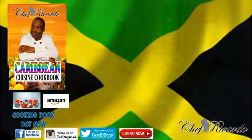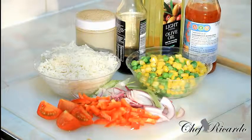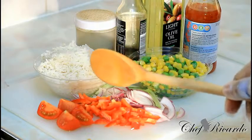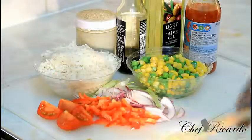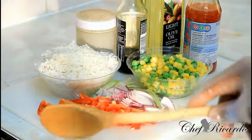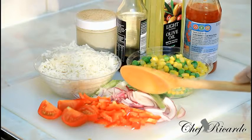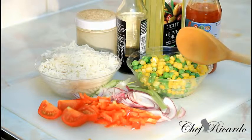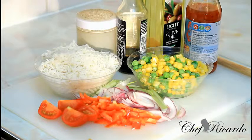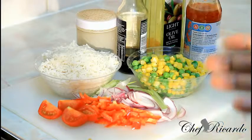To make sweet chili fried rice, first you need to use some leftover rice from the day before. I have about one and a half cups of basmati rice left over. I've got some red sweet pepper, a small tomato cut into four, red onion, spring onion, mixed sweet corn and green peas, soy sauce, olive oil, and some sweet chili sauce. If you want to add more ingredients or more veg, you can.